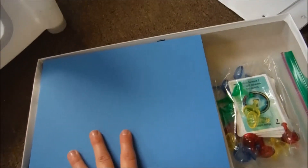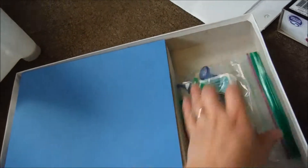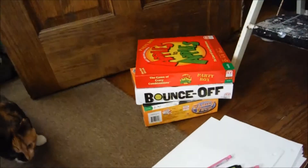So I went through my first game box, made sure all the pieces were there, and put a little ziploc bag in here with all the little contents. I'm going to close this up and put it right in there. Now I'm going to start my next one.